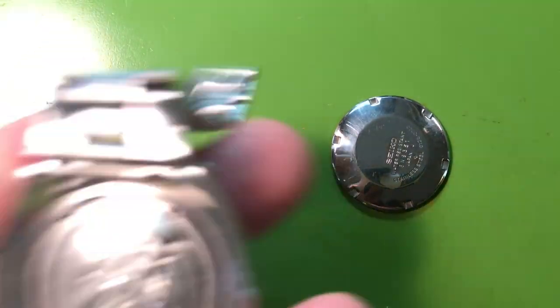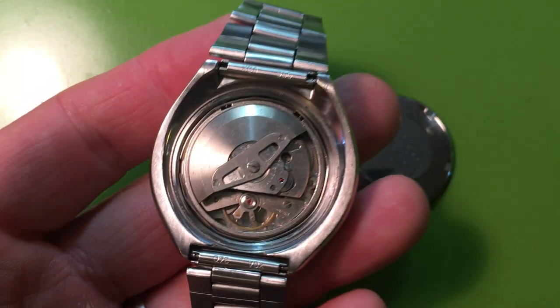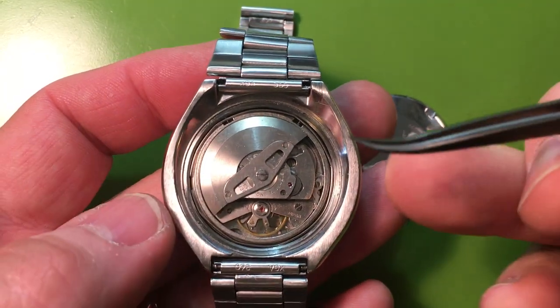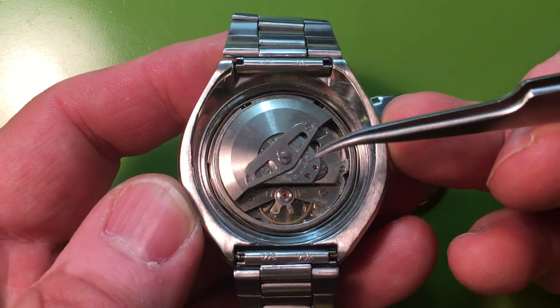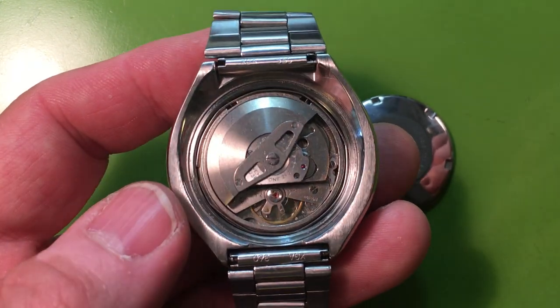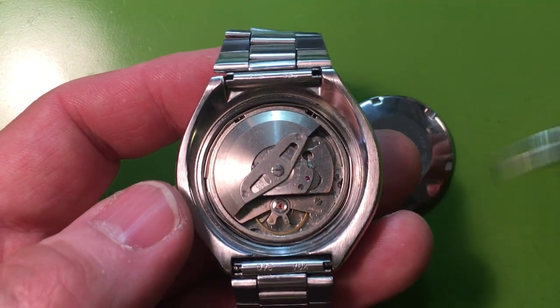I looked it over carefully under magnification and it's definitely dirty. Somebody did some sort of quick work to it to try to make it saleable. I'm sometimes on the fence about what to talk about — whether or not something is relevant to a customer — but I think customers are interested in the state of their watch and want to know its history. This one has had some questionable work done.